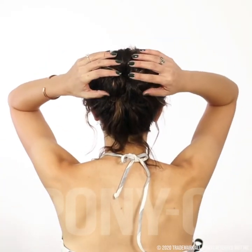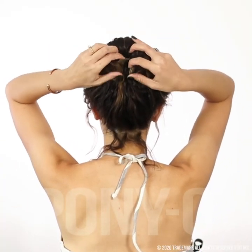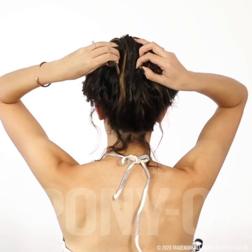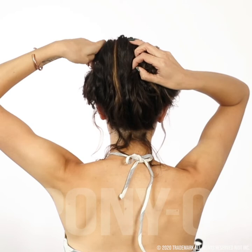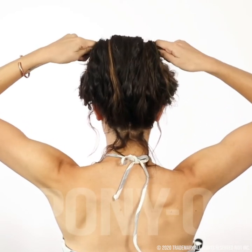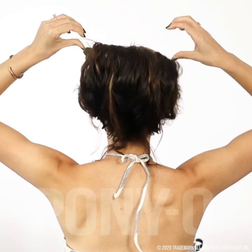To remove the bun bar, expose both ends. Get all of the hair off of those ends. Flatten it completely, and then just let it drop.